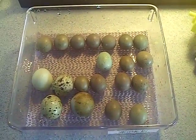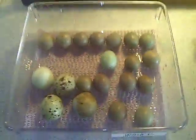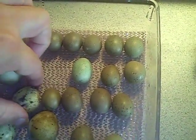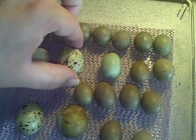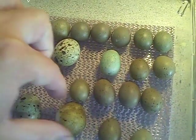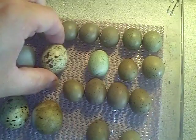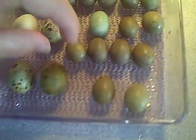Hey guys, it's July 18, 2012, and today I'm setting in my button quails and a few of my coturnix that I have here. I have some of these guys here. They don't feel like they have heavy weight to them, so I have a feeling the coturnix may not hatch. I'm not sure what was going on there.